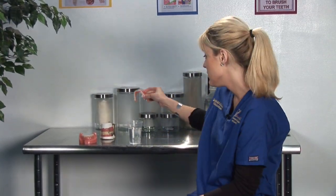Once you've finished brushing the dentures, you always want to put them in a dipping bath and let them sit overnight.